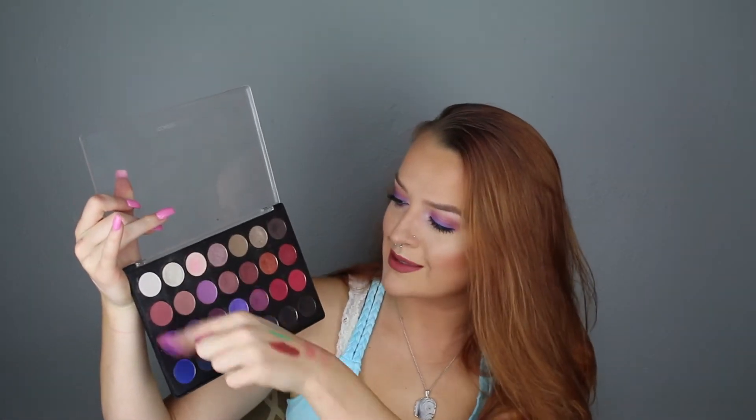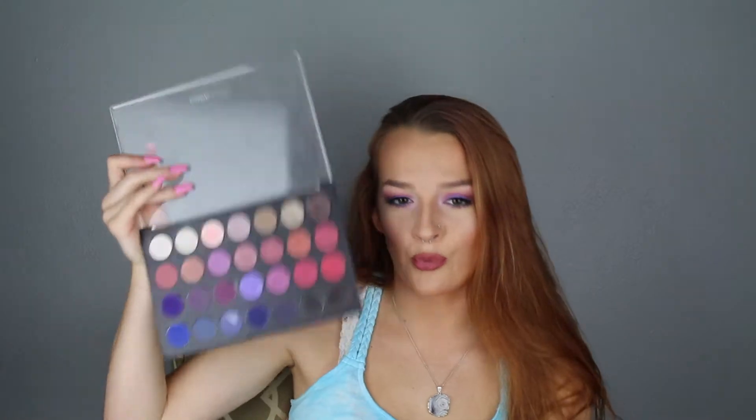I used just some of the purples and stuff in this general region. And then I used just a NYX eyeliner in the waterline for a pop of color. Who even knows if you can see it because it's not as bright as I thought it was going to be.